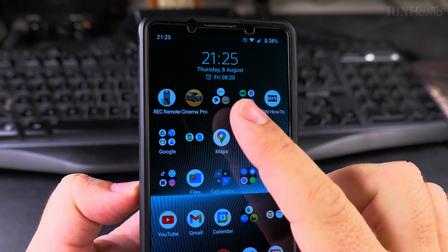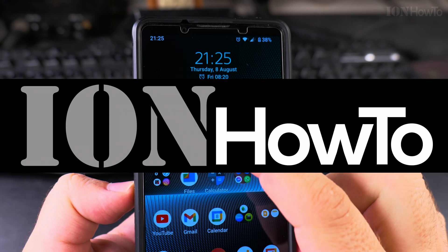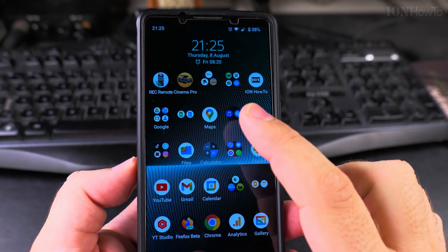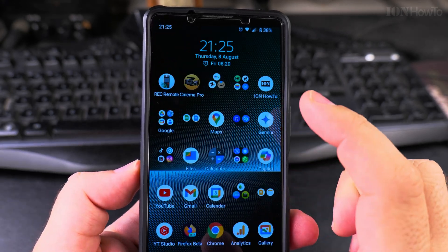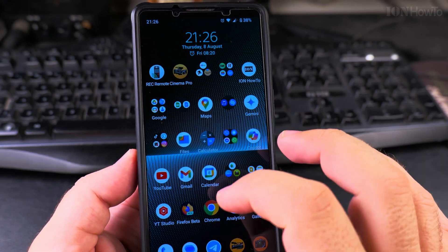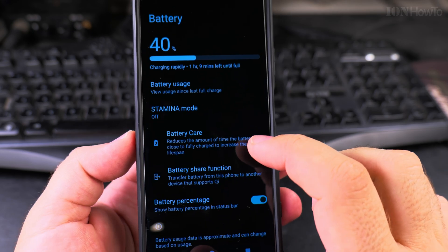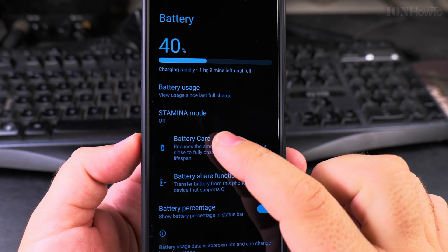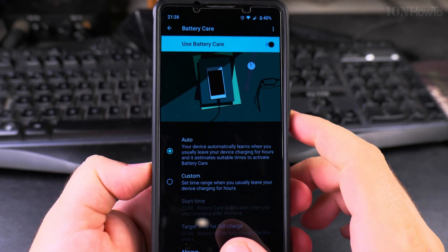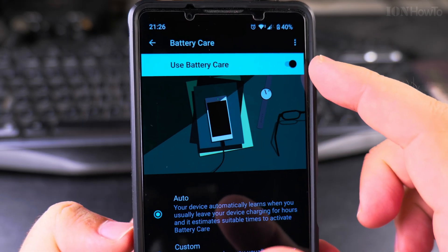Today I'll show you how to extend the battery of your Android phone using a feature called Battery Care, which works by charging the battery up to 80% and no more. To check the battery settings, go to Settings and then Battery. In the Battery menu you have the option Battery Care — enable this one. This is for Sony Xperia.